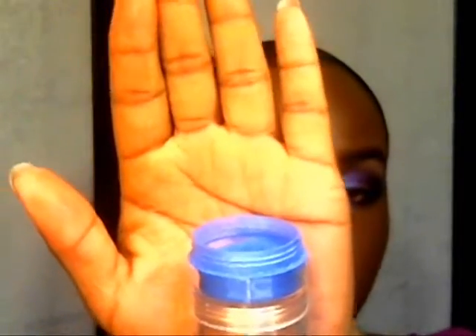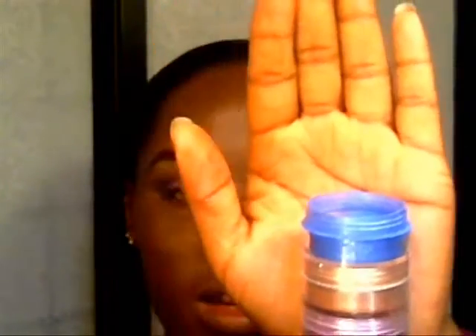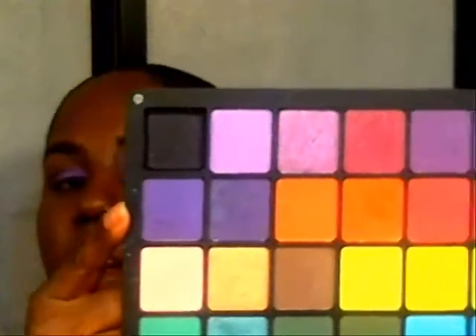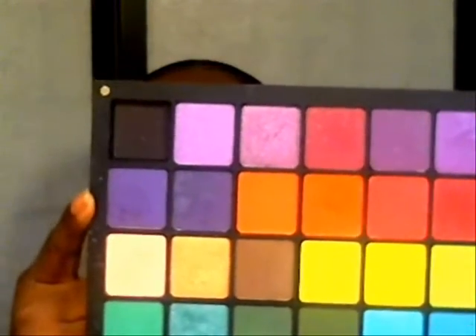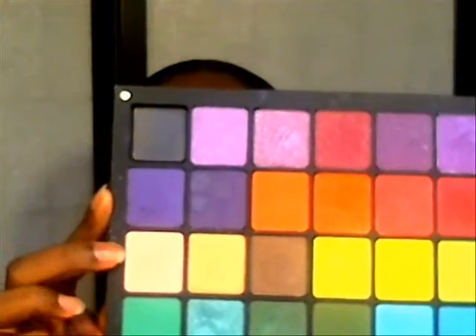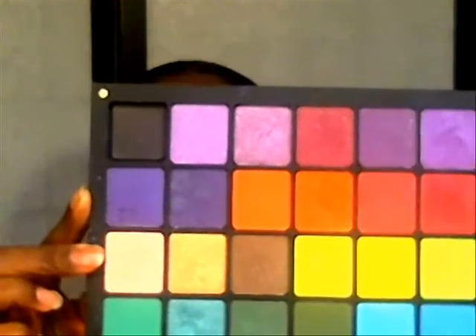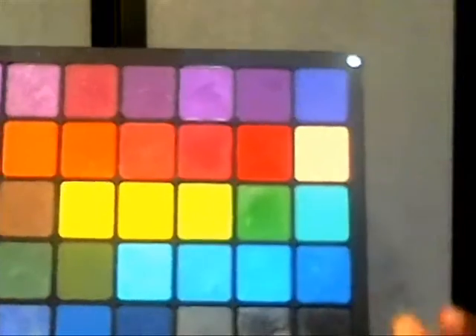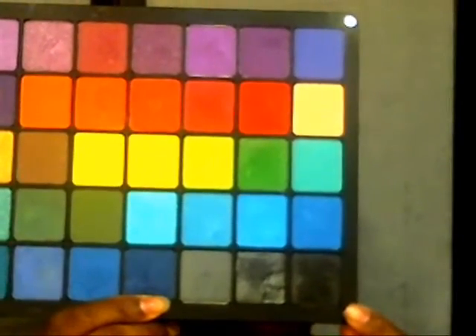I'm going to show you the colors I'm working with for eyeshadows. This one is a NYX pigment — I'm not sure of the name, I had it before I started doing YouTube videos, but it is a blue with purple to it. I'm also using colors from my Inklight palette: a pearl-well purple shade, Pearl 439, a peachy tone highlight shade number 347, and a matte black, AMC 63.